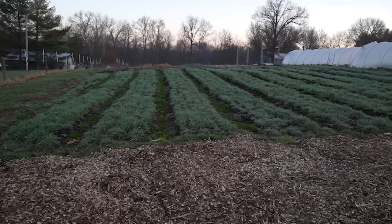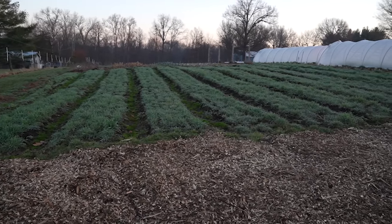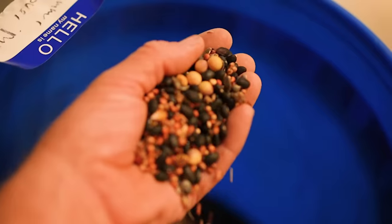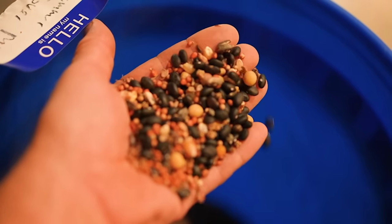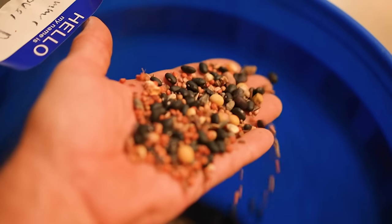Hey, farmer Jesse here. First, apologies about the clickbaity title — 'summer cover crops' is not a clickbaity phrase. Before summer was over, I wanted to get you pumped about summer cover cropping and how and where to use this idea, because unlike winter cover crops where your options are relatively limited, summer is wide open in terms of diversity of annual crops you can use. However, like all cover cropping, it's really easy to screw it up.